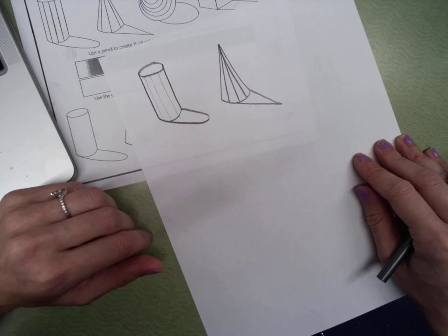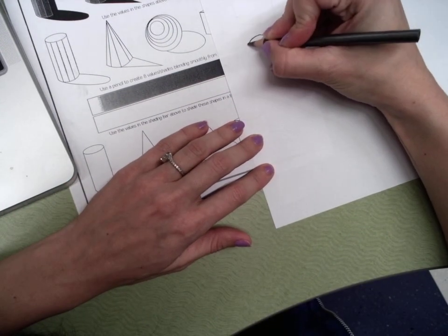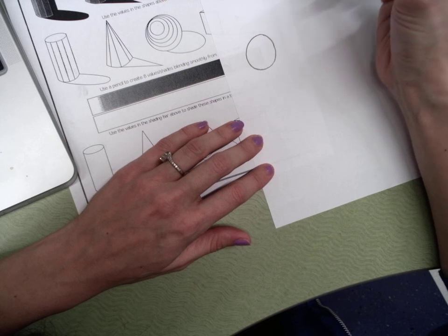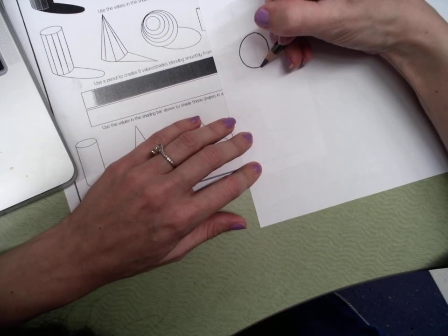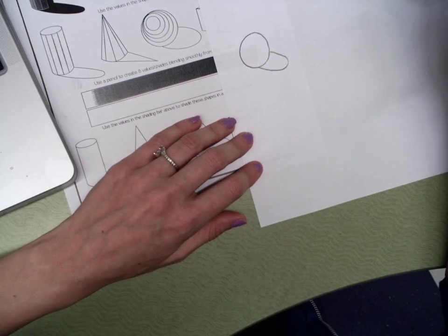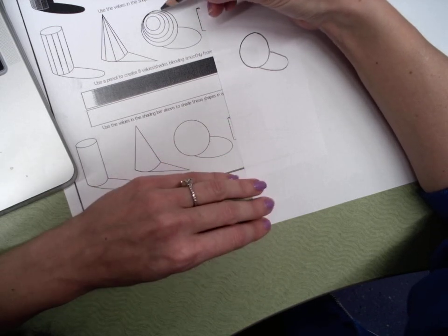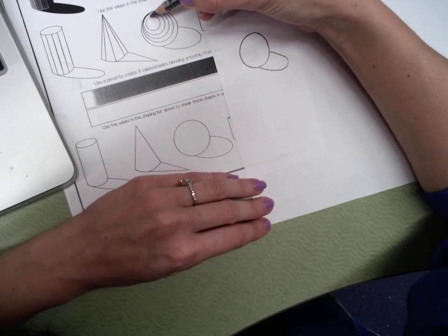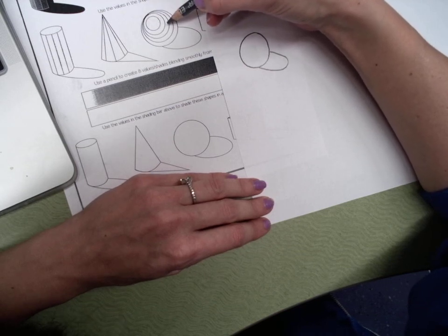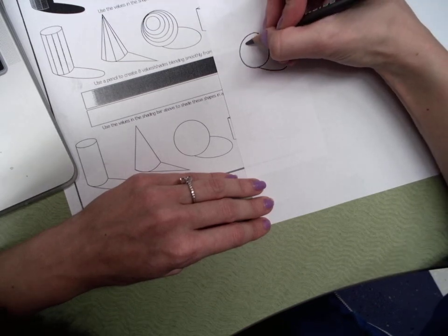For the sphere, you start with a circle — just do your best to make that circle shape. Then make the shadow come out. This one is a little different: it has circles within it. Notice how the first is a full circle, the second is a full circle, and then these ones kind of bump into each other — one, two, three, four circles total.